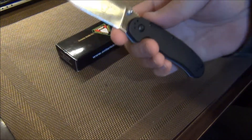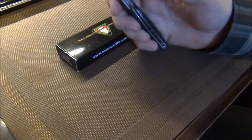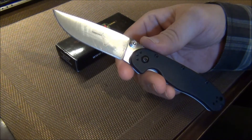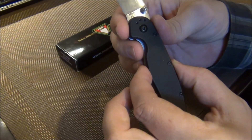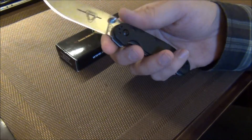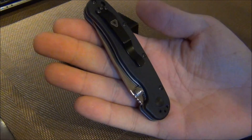This would be right in line with the budget-line Spyderco series — the Tenacious, Ambitious, and Persistence. This is right around the same size as the Persistence, but it fits my roll a little bit better. It's a little bit slimmer design. The Tenacious and Persistence are just a little bit wider, and the blade's a little bit wider. This is a very people-friendly knife — it's not a big deal to pull out and use in public.